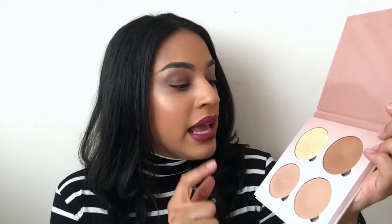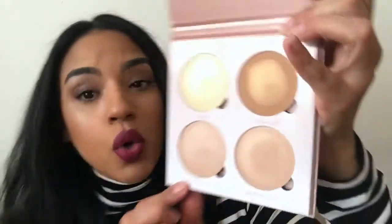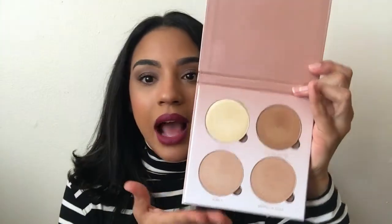The highlights in this palette are definitely more on the warmer side. The first one is called Sunburst, which is like a yellow-gold color. The next one is called Golden Bronze, then there's Bubbly, and then Dripping in Gold. When I first got this and opened it, I was a little bummed because I felt like Bubbly and Dripping in Gold were so similar — I was like, I just want to pop this out and give it to someone because they look so similar.